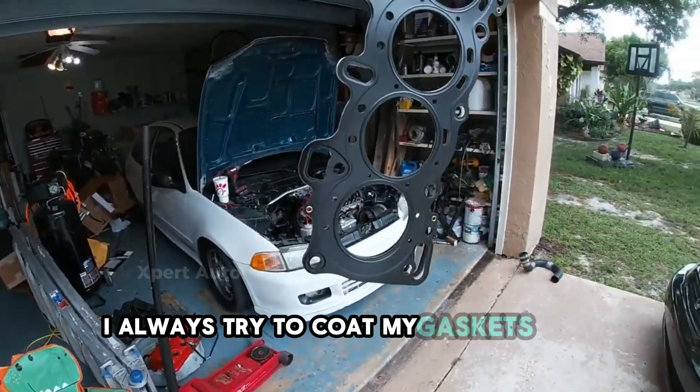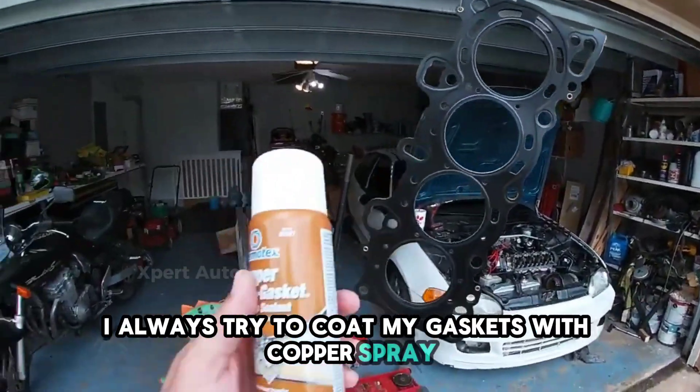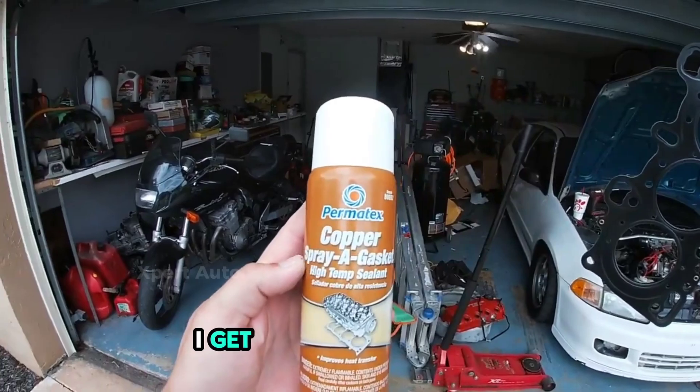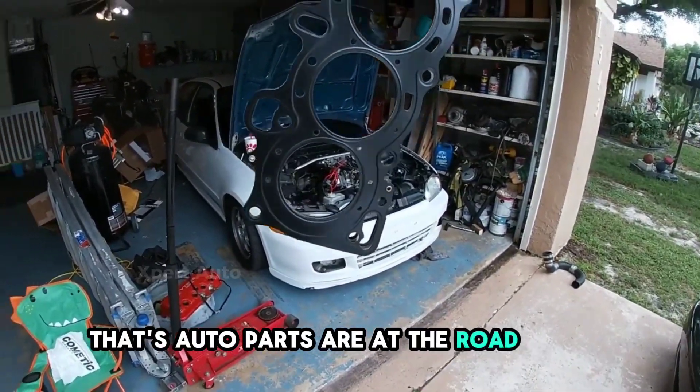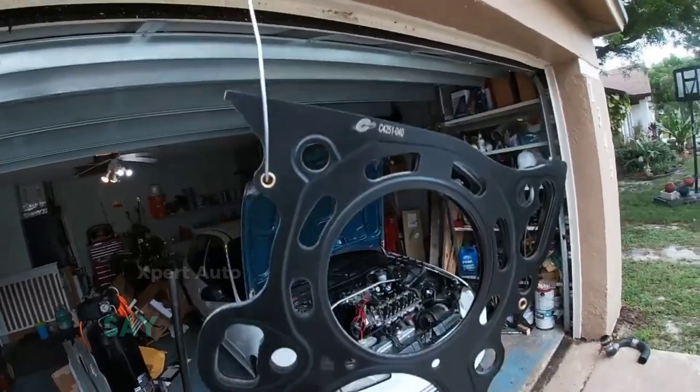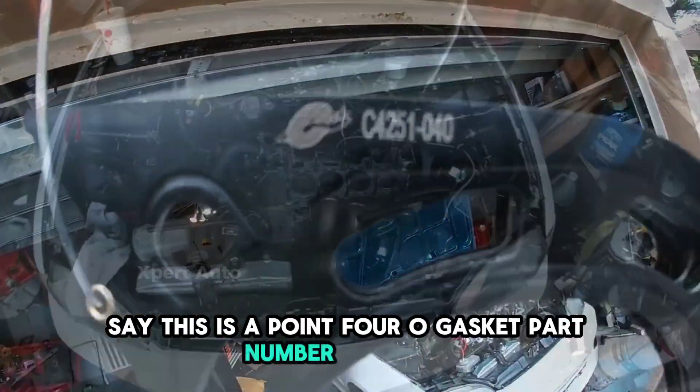I always try to coat my gaskets with copper spray. I get this from Advanced Auto Parts up the road. This is a .40 gasket — I'll include the part number.